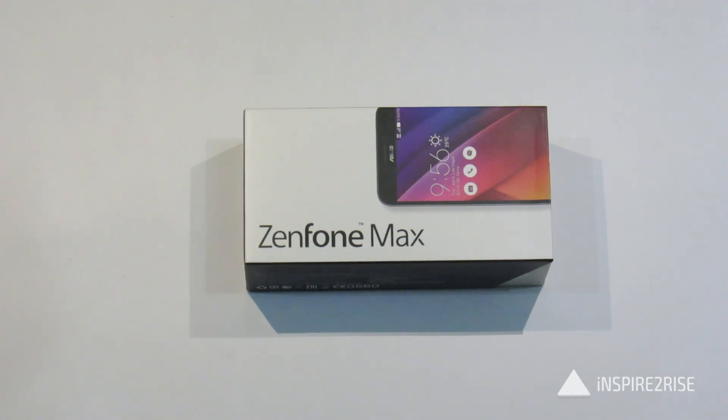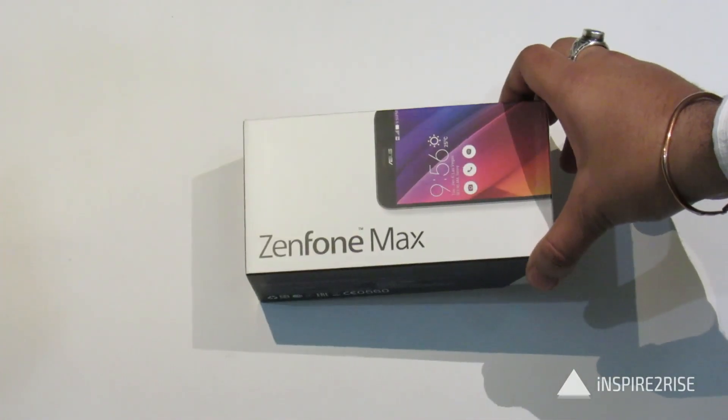Hello folks, this is Ayat Raja from InspiredToRise.com and today we have the Zenfone Max Smartphone here with us for a full unboxing and initial impressions of the same. So guys, let's just unbox this device.